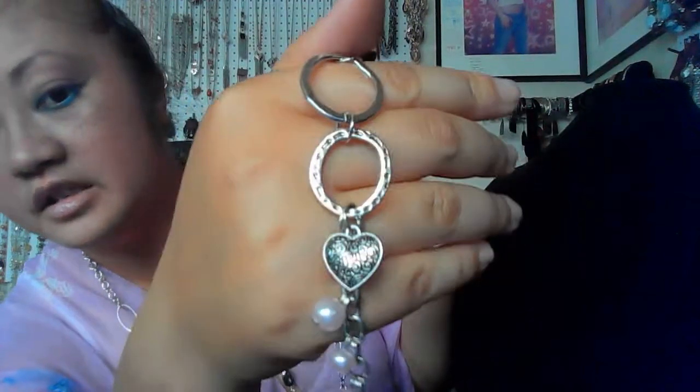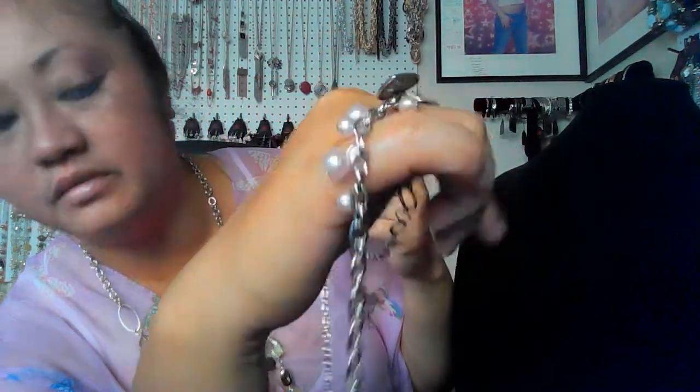Yes, these are adjustable. They do have a clasp and a little bit of an extension. They all have the same type of extension. So if you want to extend this a little more — maybe you have a longer neck or prefer it longer — you can. Also forgot to show you this detail: it does have a small individual heart.